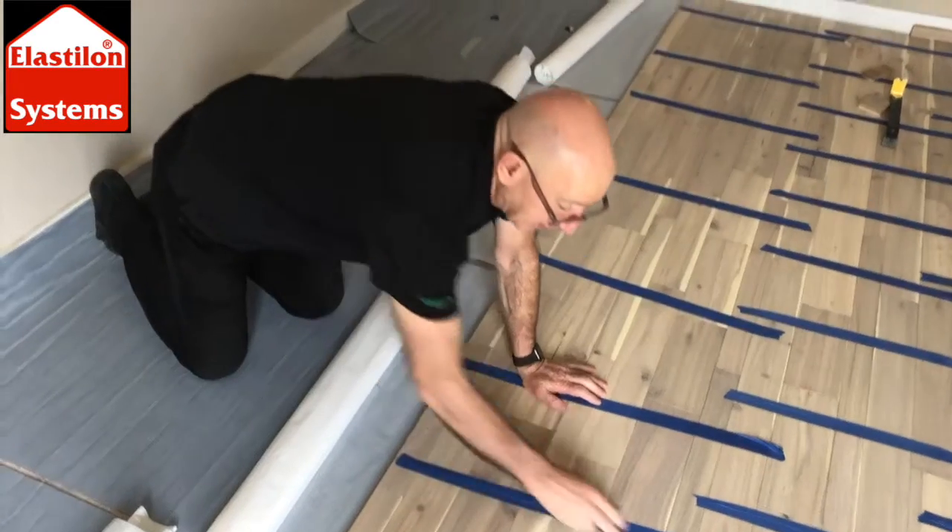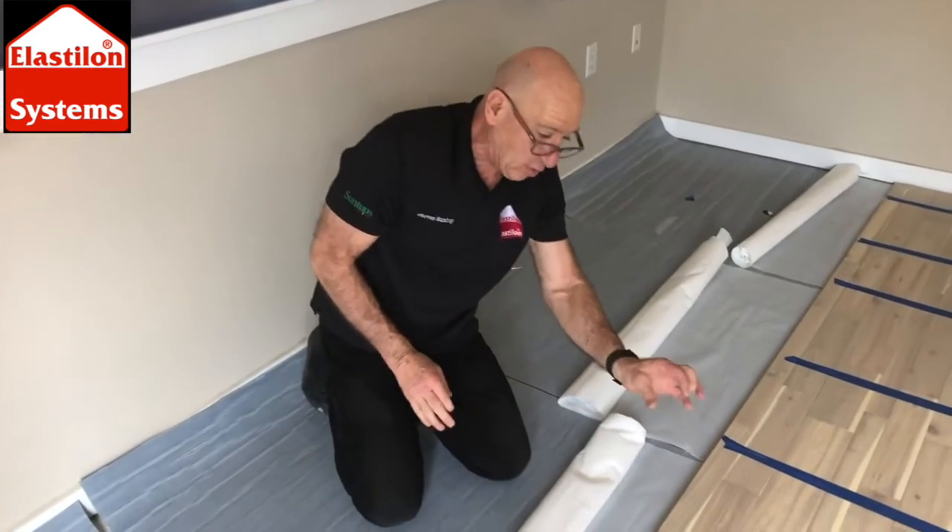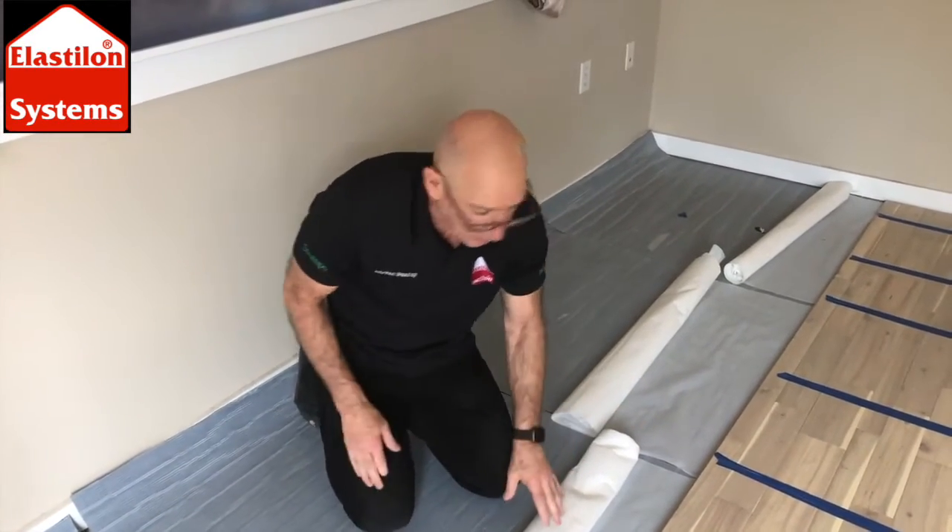Thanks for listening. Here's a little video clip of me putting in a couple of lines of Elastalon — enjoy your day. So we've done eight lines on this floor. There are some wide boards and narrow boards; it's a multi-width floor.